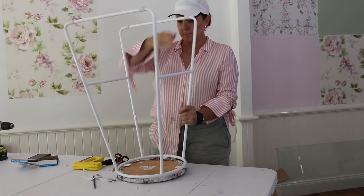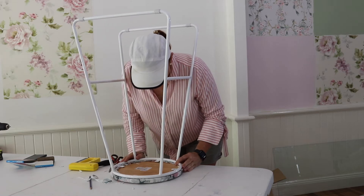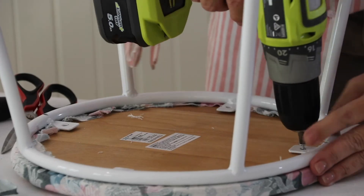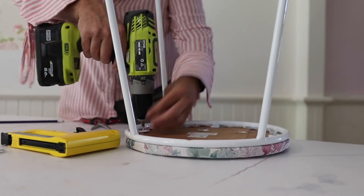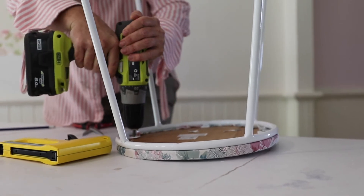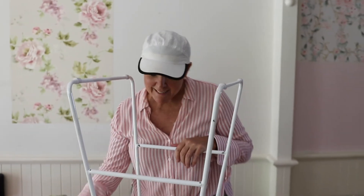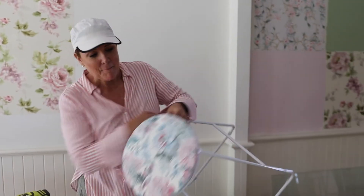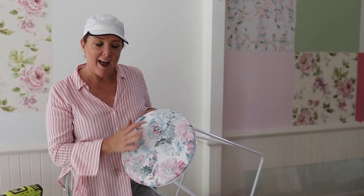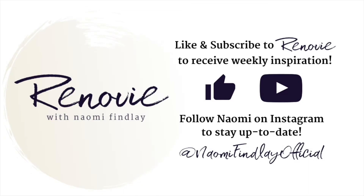Now it's time to reassemble — line up the holes on the frame and the timber seat and reattach the base using the original supplied screws. As simple as that! And that's it — completely finished, completely upcycled and recycled stools. There is never ever an excuse to have plain or boring — you can have you in every single space.